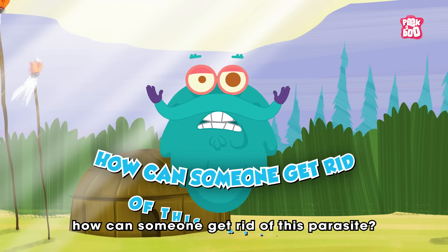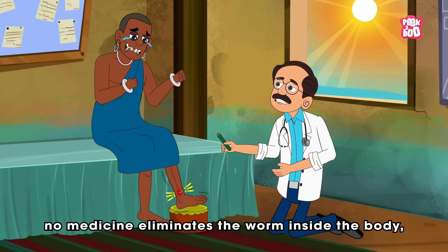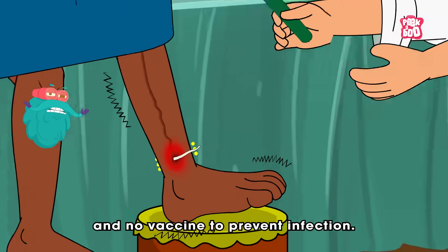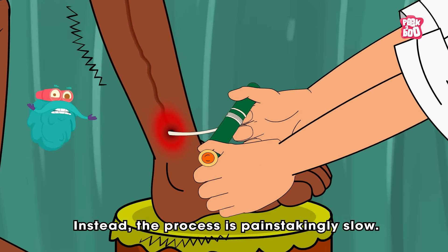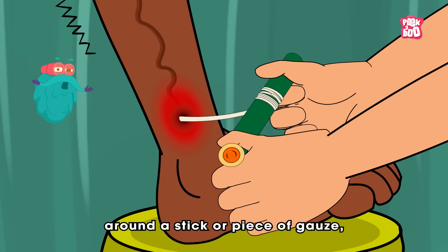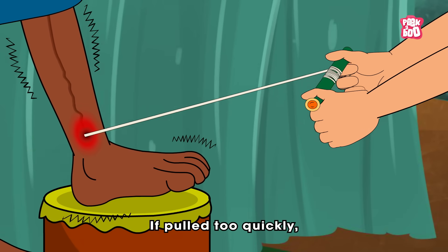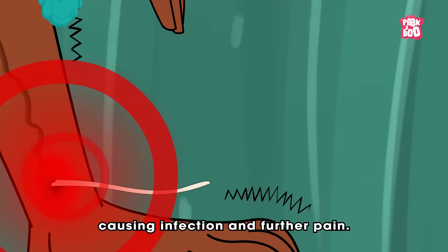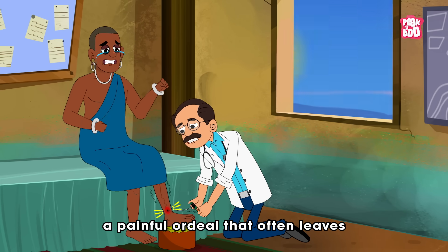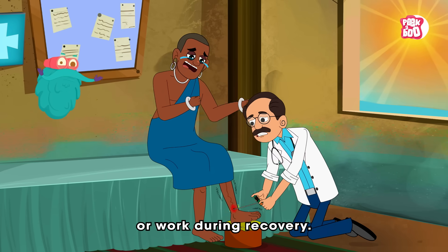How can someone get rid of this parasite? Unfortunately, no medicine eliminates the worm inside the body, and there is no vaccine to prevent infection. Instead, the process is painstakingly slow. Health workers gently wind the worm around a stick or piece of gauze, pulling it out a little each day. If pulled too quickly, the worm can snap, causing infection and further pain. It may take weeks for the entire worm to emerge — a painful ordeal that often leaves people unable to walk or work during recovery.